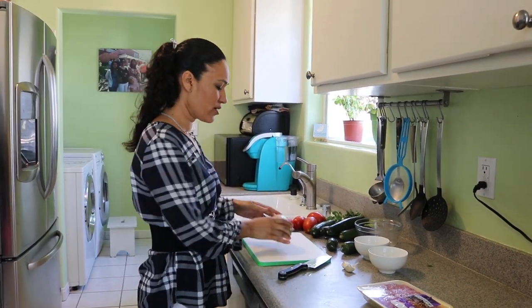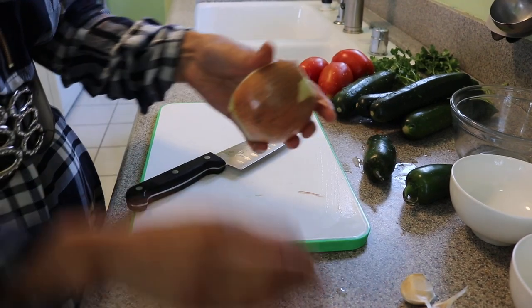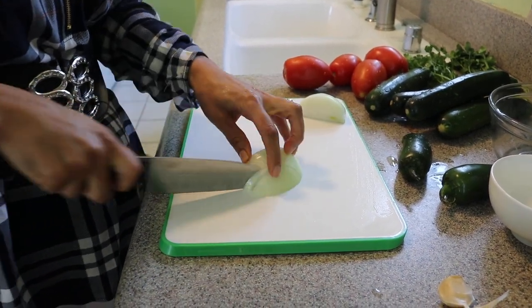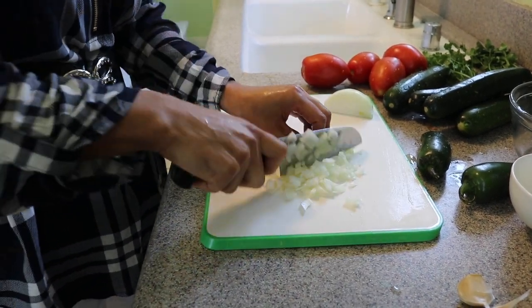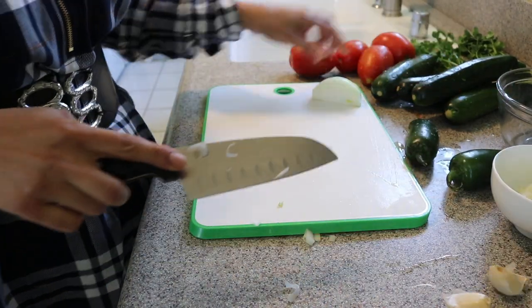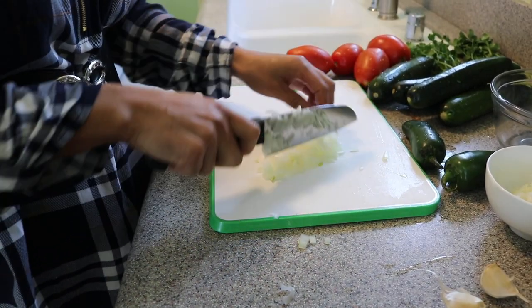So the first thing we want to chop is the onions. I only need half the onion, so I'm going to cut here and then cut half of it, take that out, peel it, and split it into parts. I'm going to cry, guys, with this onion — it's very strong.